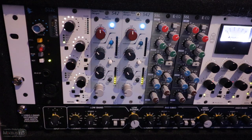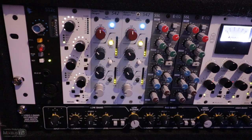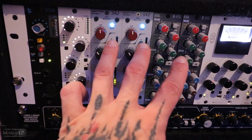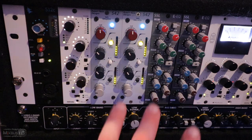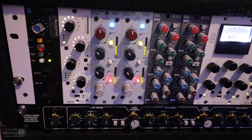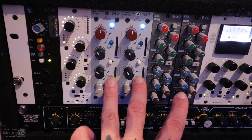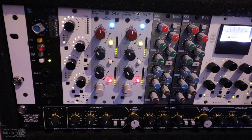The track is now playing with only the Neve 542s engaged so you can hear the tape emulation and transformer saturation in isolation — the track plays through demonstrating the effect of the 542s on the full mix.